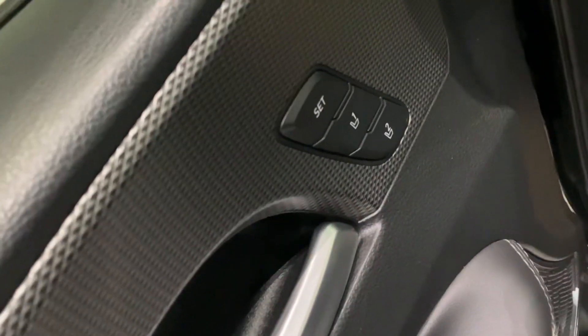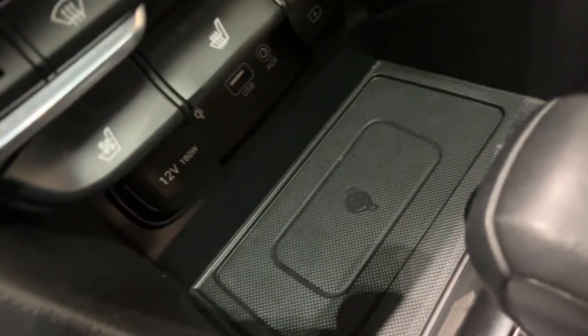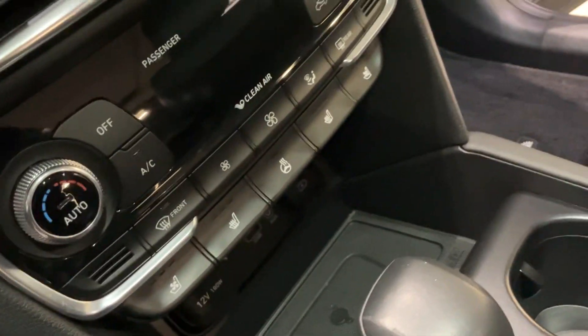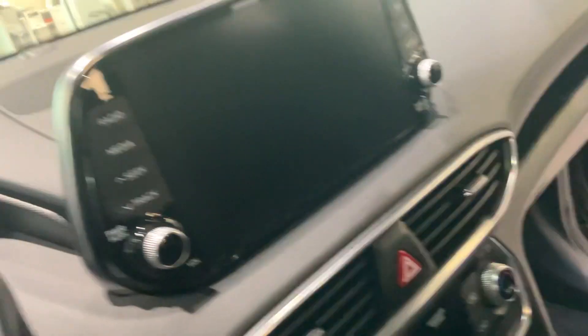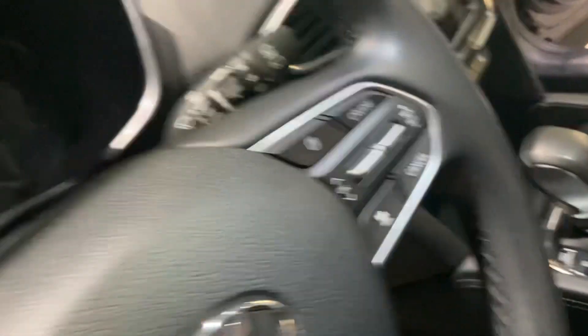You're also gonna have your seat settings. This one comes with heated seats as well as AC seats. You can put your phone down there for wireless charging. You've got a heated steering wheel, Apple CarPlay and Android Auto with navigation in this one as well.